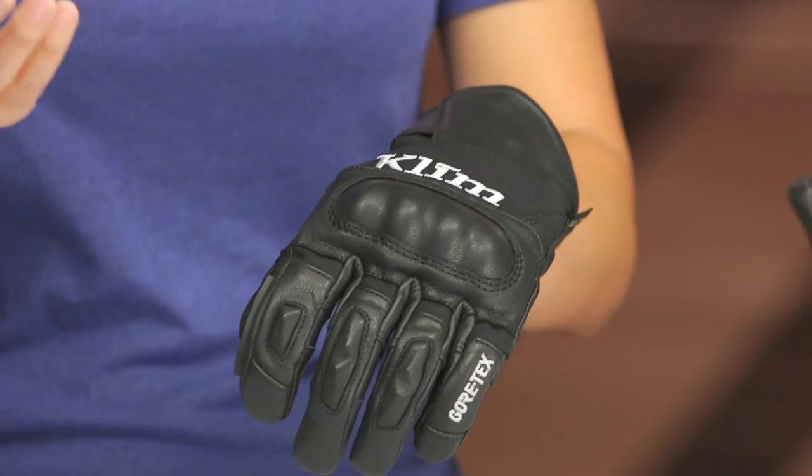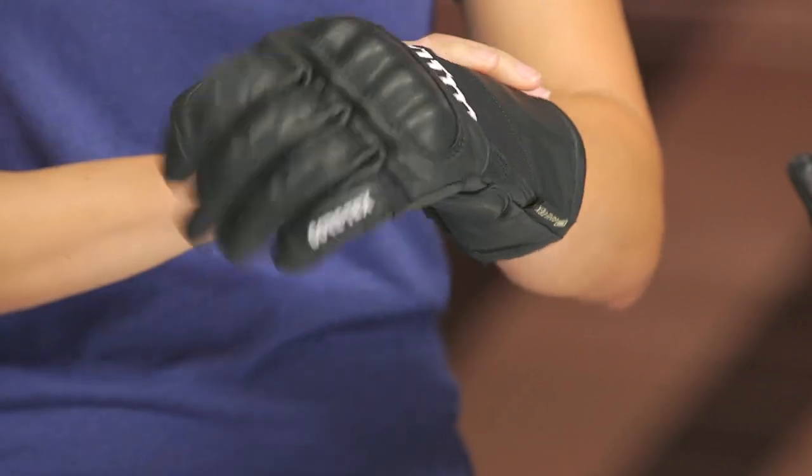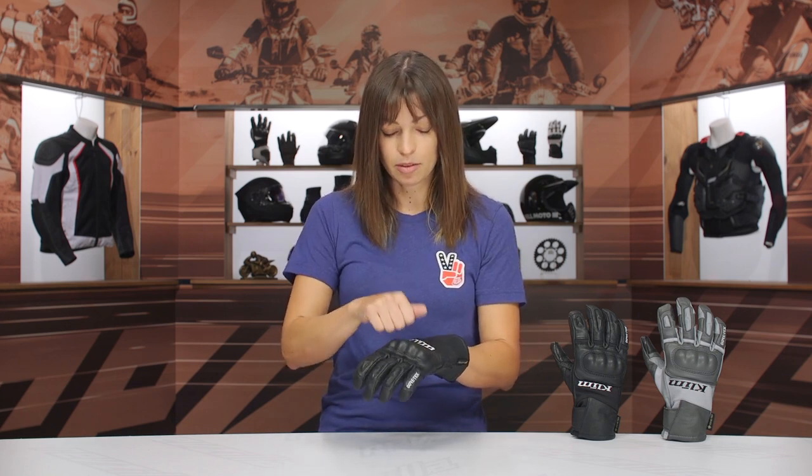This glove also uses what we call a floating knuckle system — you can see there's a little space where I could tuck my fingers in, and that helps get a nice curvature in the hand onto the handlebar. Moving on to the top of the knuckle, there's a hard TPR knuckle protector covered in leather to keep with the overall styling.